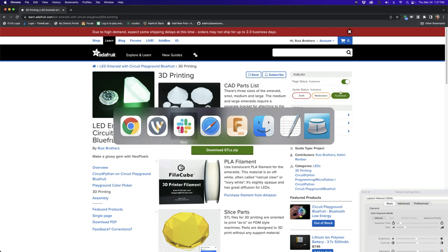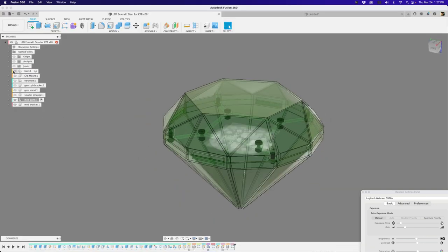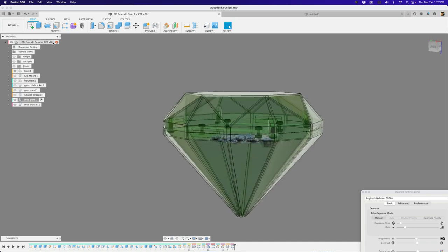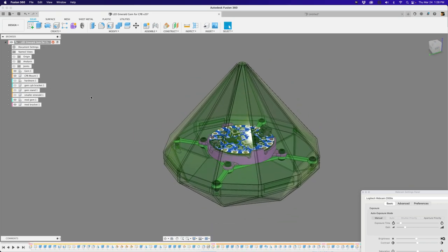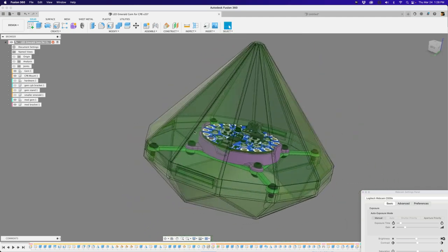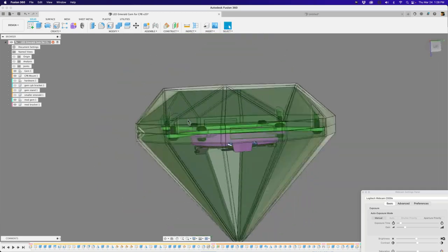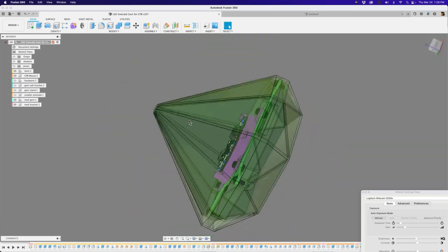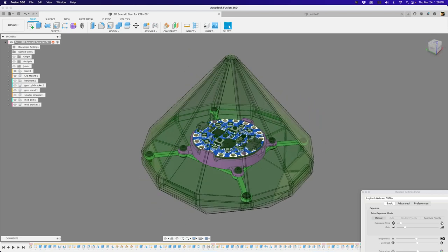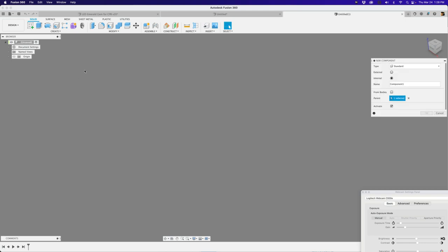Let me go ahead and jump into Fusion 360. This is the original file, and it does have the Circuit Playground Bluefruit. Let me bring the mount back in there. You can see the Circuit Playground Bluefruit is a 3D model you can download if you want to use it in your projects. We're going to make this one, and I'll show you folks how to make it snap-fit. Let's make a new tab here and create a new component.